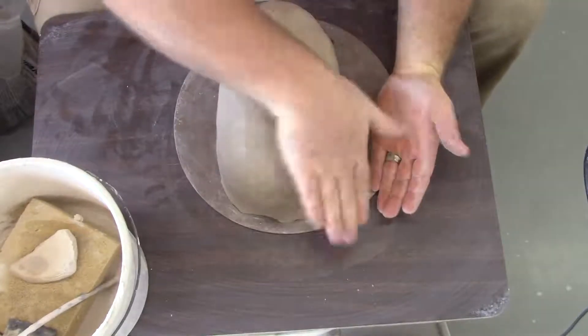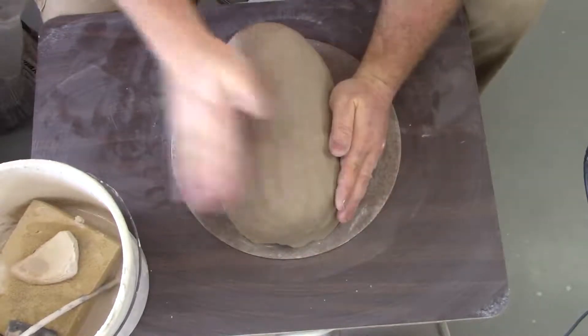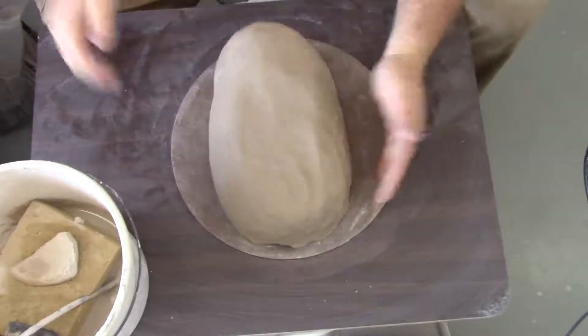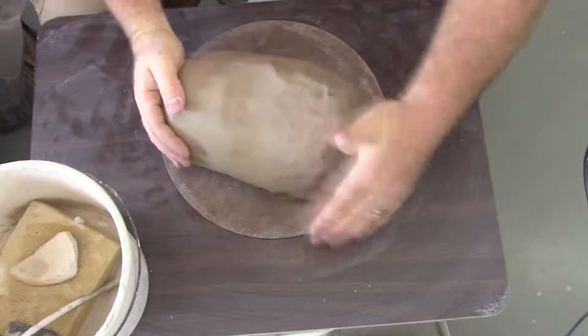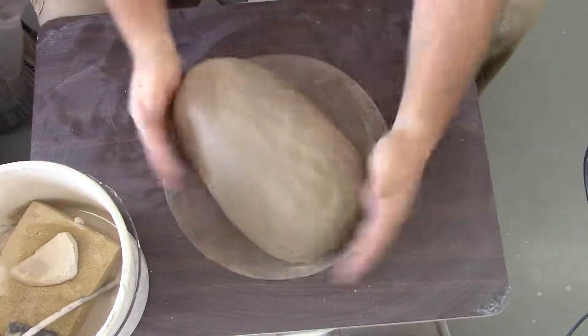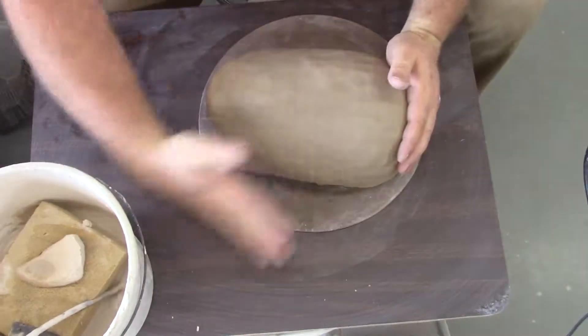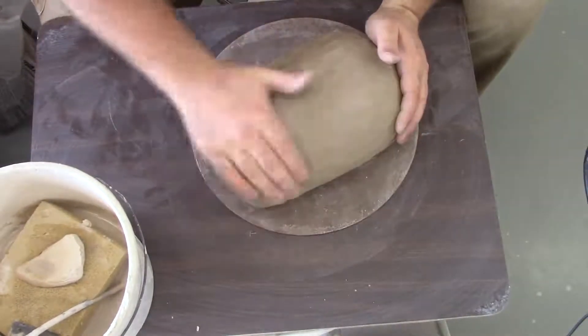I'm going to tone this down a little bit, make the head a little wider. I'm flattening this, but notice I'm not just flattening it straight because that makes the head the wrong shape. I'm widening it out through there.